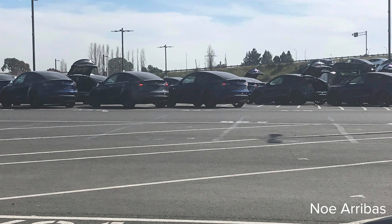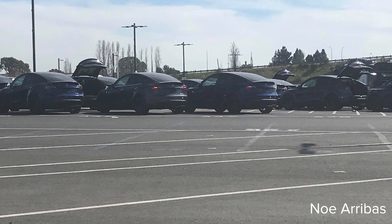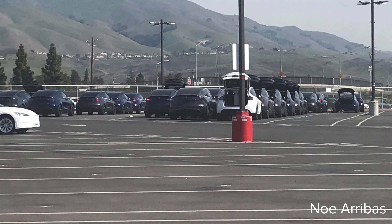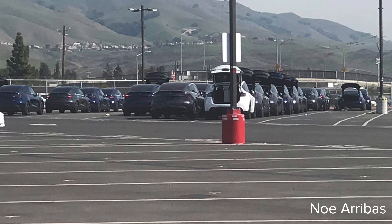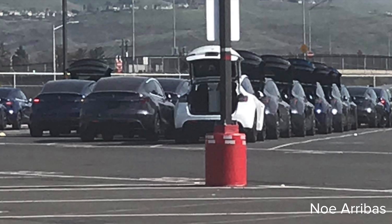We've gotten some photos of Tesla Model Ys lined up ready for delivery at the Fremont factory. Here's a couple of photos showing a lineup of Model Ys with all those hatchbacks open, which makes it clear these are not Model 3s. In the second photo you can see a bunch of them lined up — clearly that's the hatchback, and clearly they're not Model Xs. What's interesting is they're mostly dark colors: a lot of black, blue, and midnight silver metallic, with not many white ones visible.